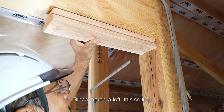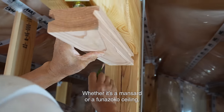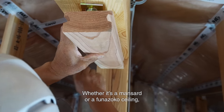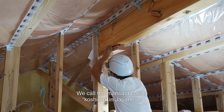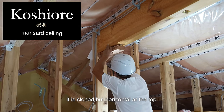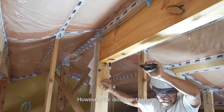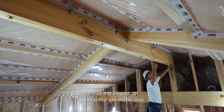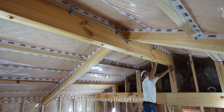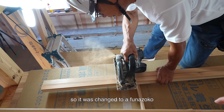This ceiling was originally supposed to be a mansard, which is common nowadays. Whether it's a mansard or a funazoko ceiling, the lower part is the same height. We call the mansard ceiling koshi-ore in Japanese — it is sloped but horizontal at the top. However, the disadvantage of a mansard ceiling in this house is that the slopes on both sides get in the way when climbing the loft ladder, so it was changed to a funazoko at the last minute.